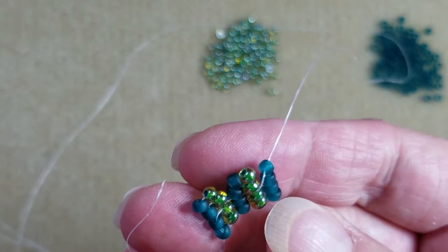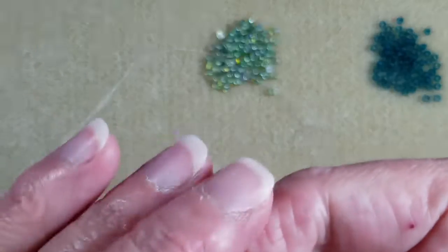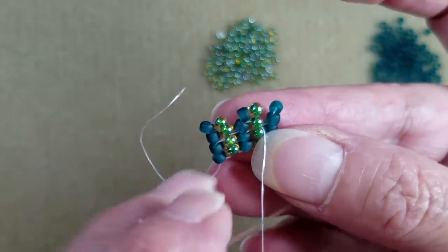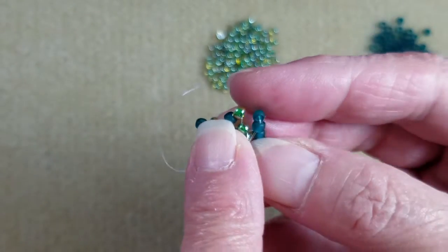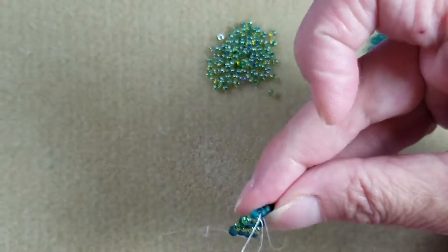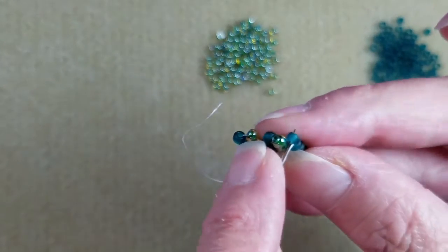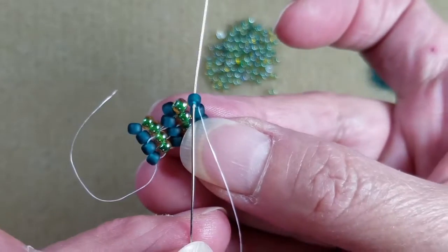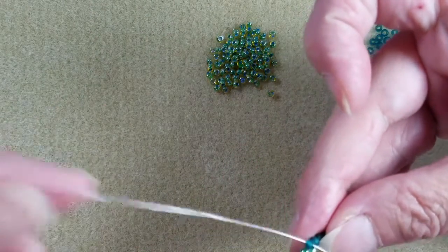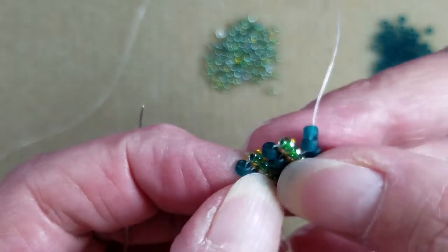As I pull, you'll see it kind of positions that bead so it sits catty corner — like the green beads here. Actually, I should have stepped up through two beads — there was an exposed thread there. So now I'm exiting this bead; I need to step up through both of these beads, one at a time. Sorry folks, I haven't done this too much — I just recently learned how to do this.